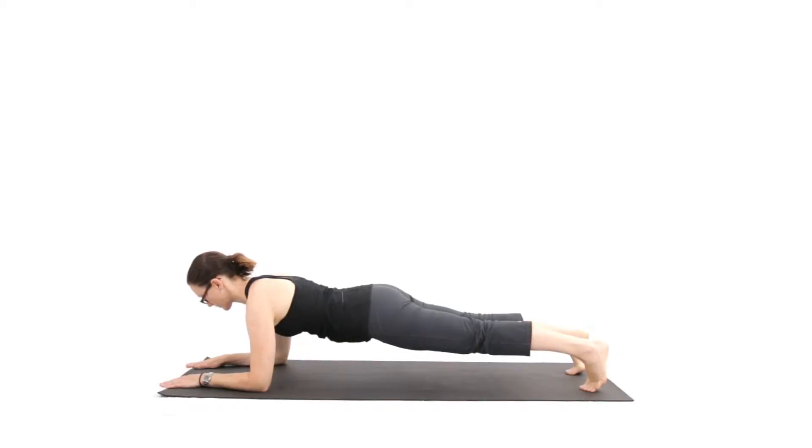Elevate yourself so your elbows are directly under your shoulders and your toes are under your ankle. You want to hold yourself flat like a plank with your shoulders, hips and knees all in a perfect line. Use your mirror to check your form.